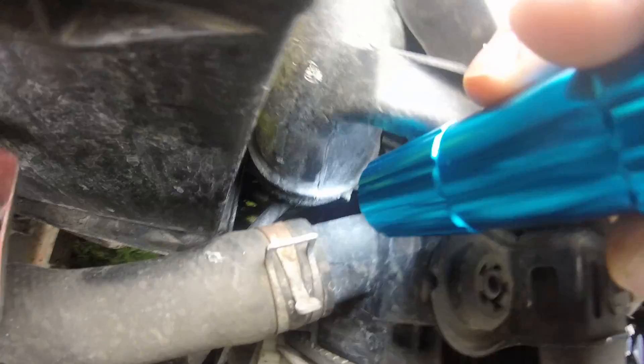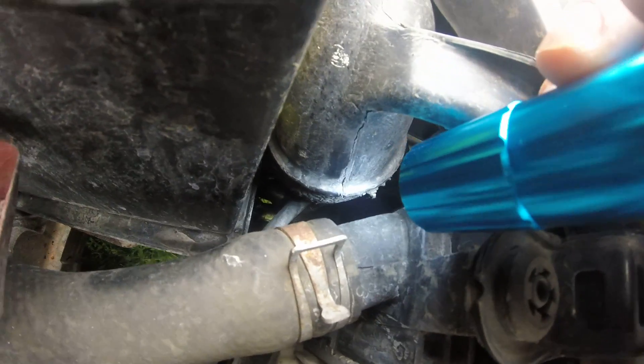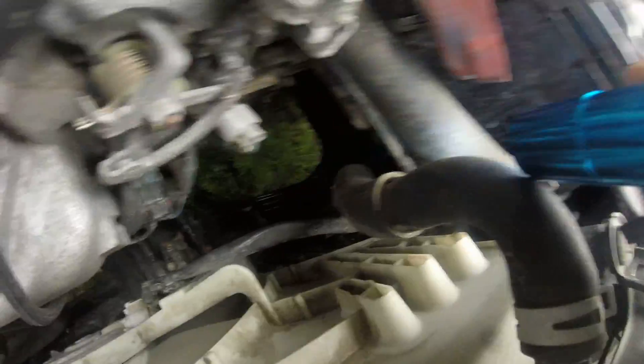We got a coolant leak and that connector down there is wet, and I'm wondering if that's the problem. I'm not sure what that goes to yet — I've got to look it up.